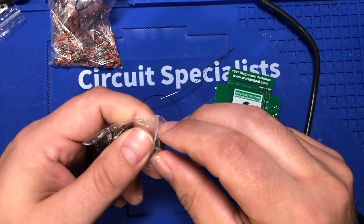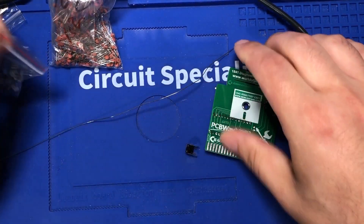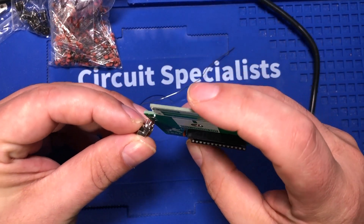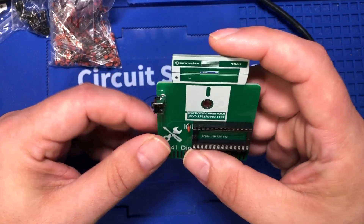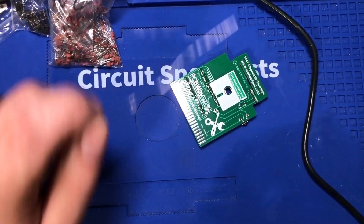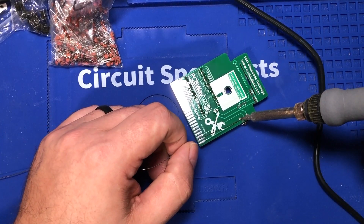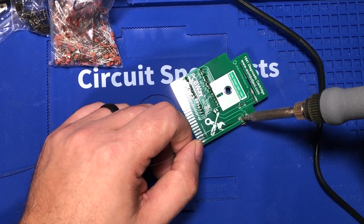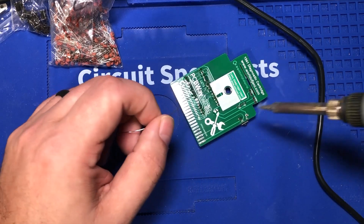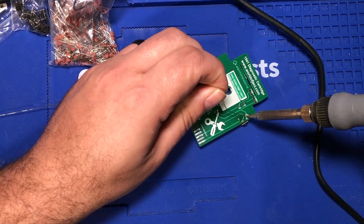The idea is that if something locks up, you can just push this reset button instead of — I guess the Commodore 64 doesn't even have a reset button, does it? It just has a power switch. I think there might have been some mods; I feel like one of my friends was pretty excited that he had a reset button on his Commodore 64 growing up. Let me know if that's a thing. Surprise — that button fits, it actually popped right in. Going to put this thing on and then get to the fun part.